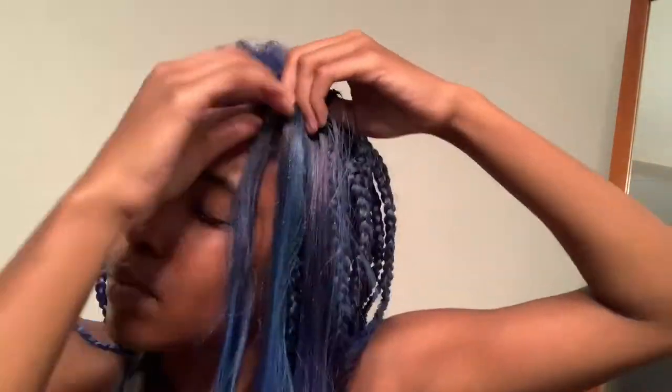Then I attach the second piece of hair and braid it like I would normally braid a box braid.